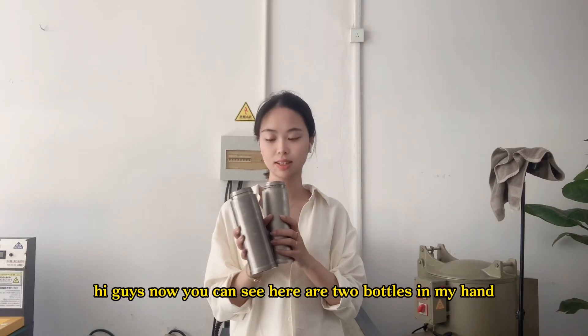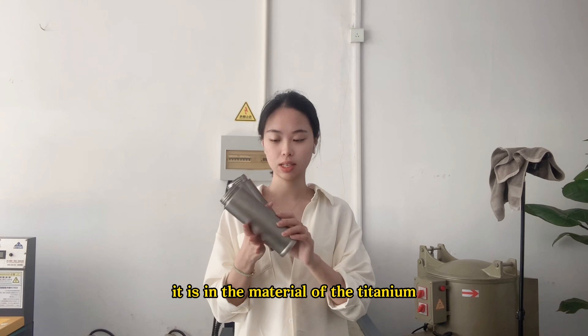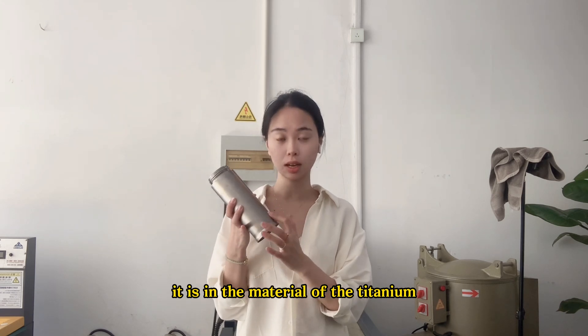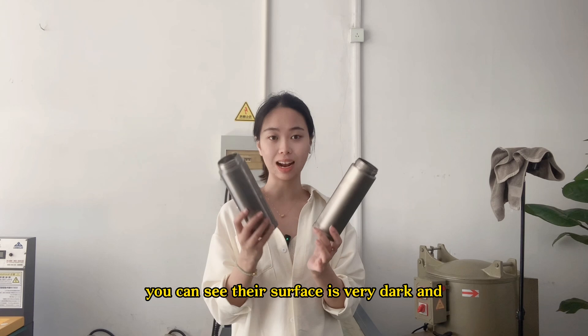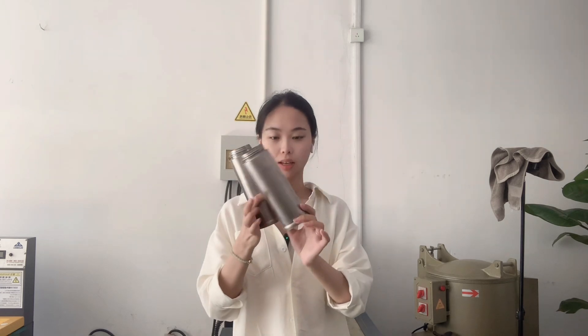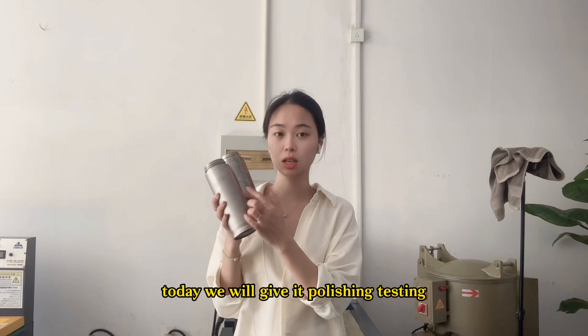Here are two bottles in my hand made of titanium. You can see their surface is very dark and there are some dirty things on the surface.